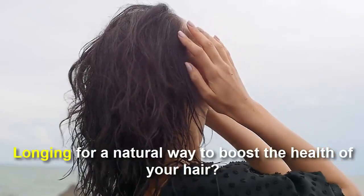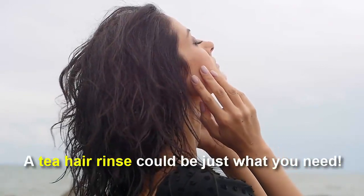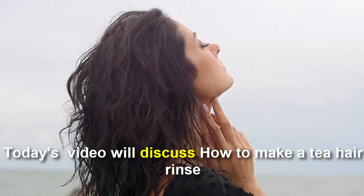Longing for a natural way to boost the health of your hair? A tea hair rinse could be just what you need. Today's video will discuss how to make a tea hair rinse.